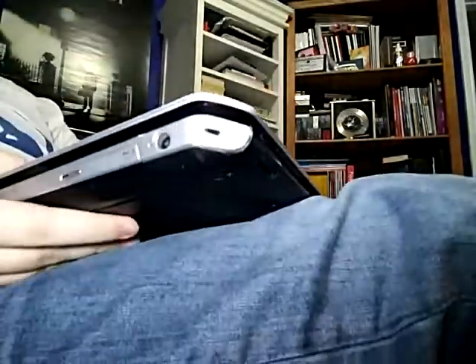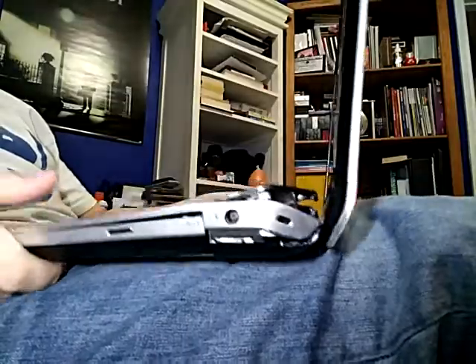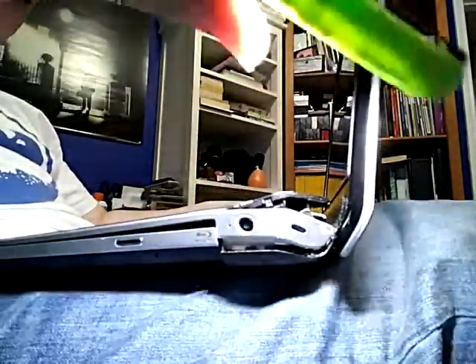So now, when you open this laptop, that happens. Just look at that — just absolute separation of all our components here.